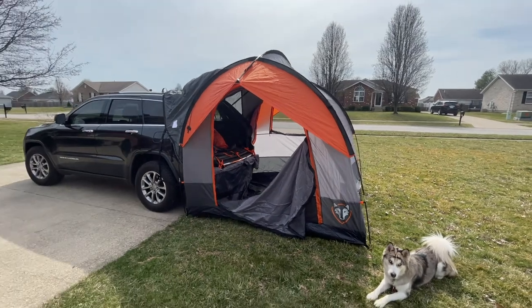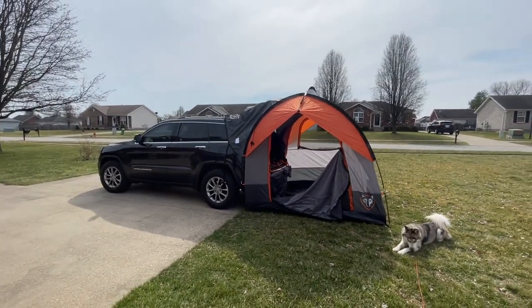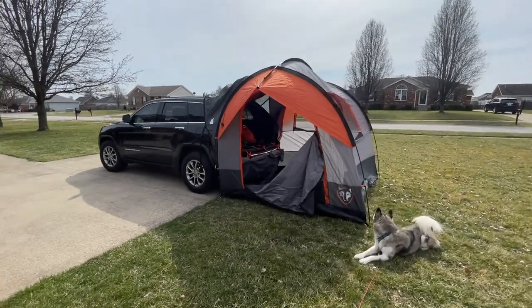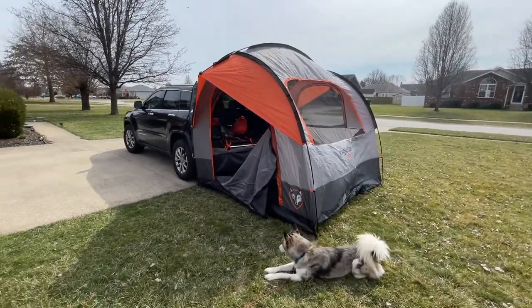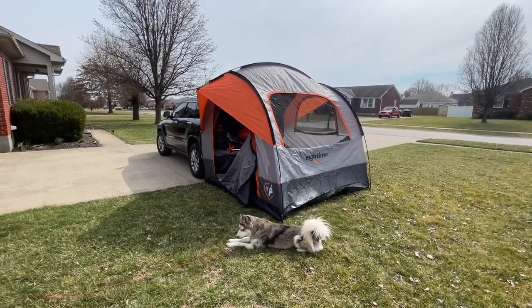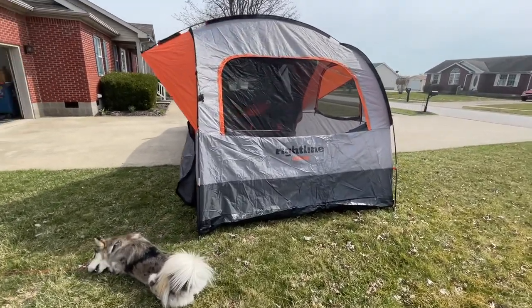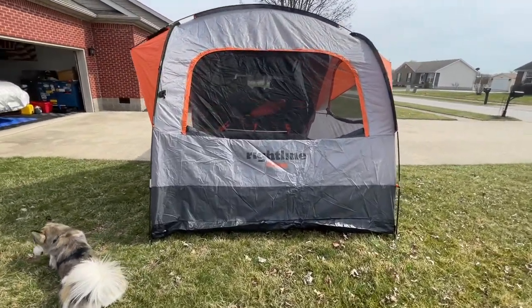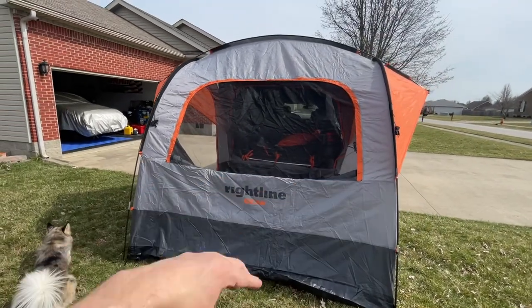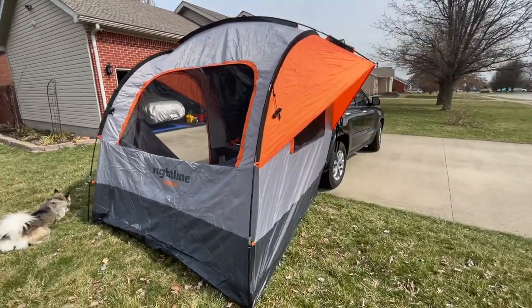I'm going to show you guys the Right Line SUV tent — it's new to me. I looked it up in the garage and figured I'd put it up since the weather's nice today. I didn't put the stakes in the ground to spread the ends out at the bottom, but I have the windscreen down on the two sides and the door open on the other side. This is what it looks like.